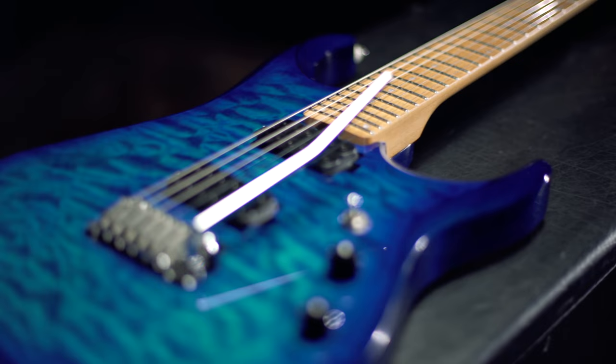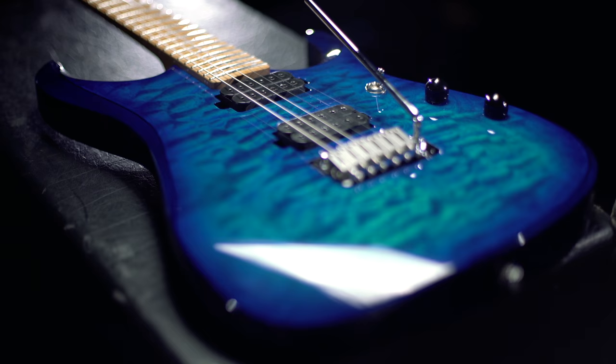It features the Sterling by MusicMan humbucker pickups, and it comes in two colors — Island Burst and Neptune Blue. It's a really awesome instrument. Check it out.